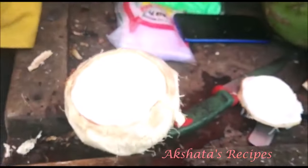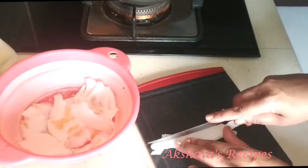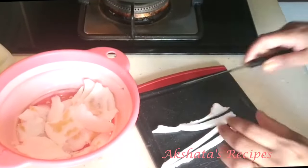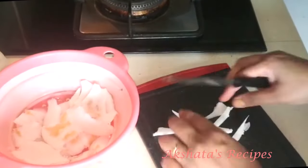I got the coconut home and gave it a thorough wash in my colander. Then I'm going to cut it up into strips, because generally kokada is made in strips, so I'm making it a little smaller.